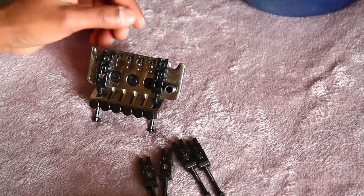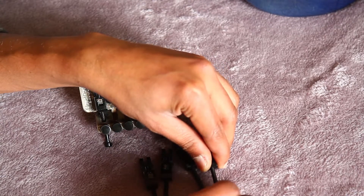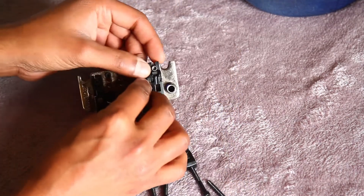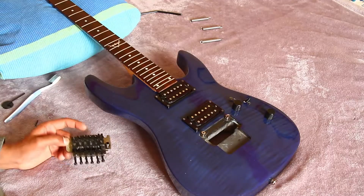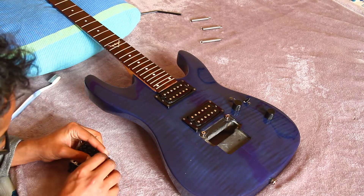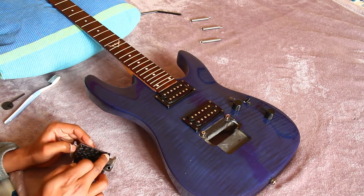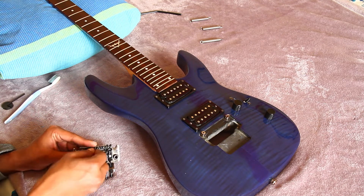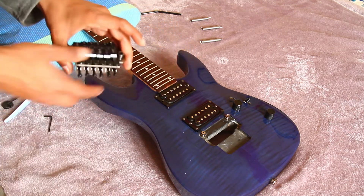Now let's replace the saddles. I kept the saddles the same way I took them out so I know the order in which they have to go. Once you've got the saddles in and the saddle inserts in, it's time to lock the intonation nuts. I'm just locking them for now so that I can string the guitar — I'll have to set intonation on this guitar later on.